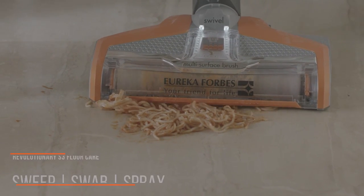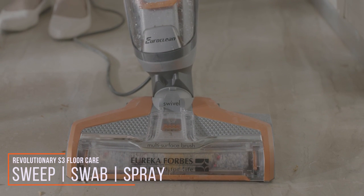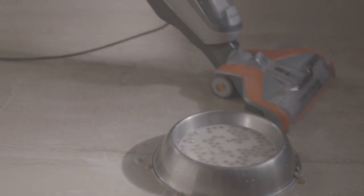The revolutionary S3 Floor Care lets you sweep, swab and spray in just one go. Mopping has never been easier, faster and more thorough.